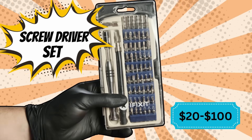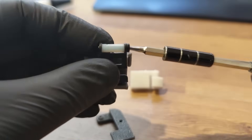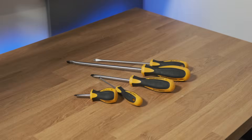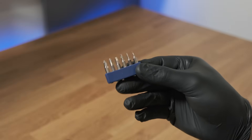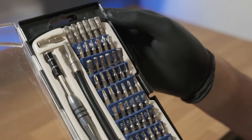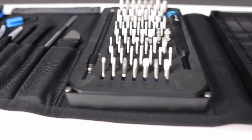Screwdriver set. I got this set about 15 years ago and it has helped me put together more projects than I can remember. Having basically every type of screw bit is super handy as different projects require different screws, and it's nice not needing to have 120 individual screwdrivers laying around. It's also really handy having the extra tools it comes with, like the tweezers and the exacto knife. It may be a good idea spending a little bit more on these, as higher quality bits will last longer and won't break as easily.